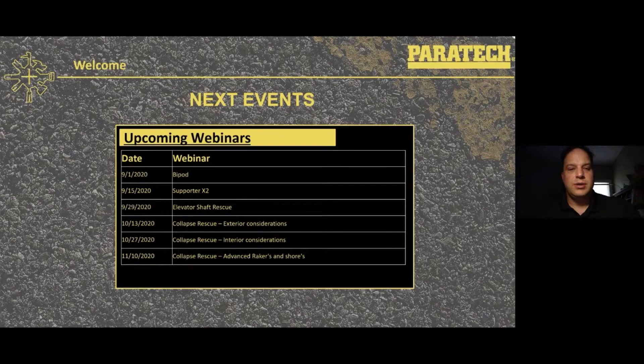Upcoming webinars — you can see the dates there. Today on the 1st of September is the bipod, and you can see the other webinars spaced out every two weeks and which ones you'd like to attend.